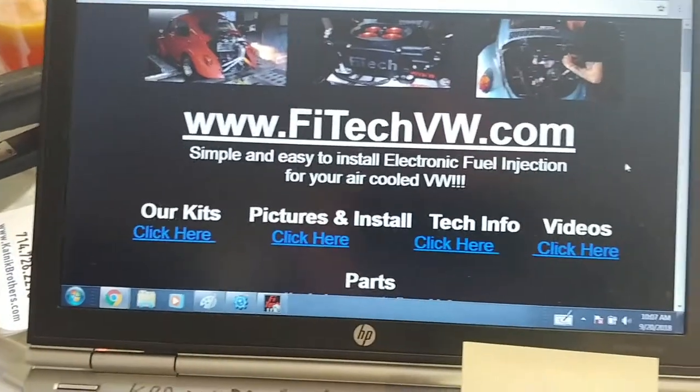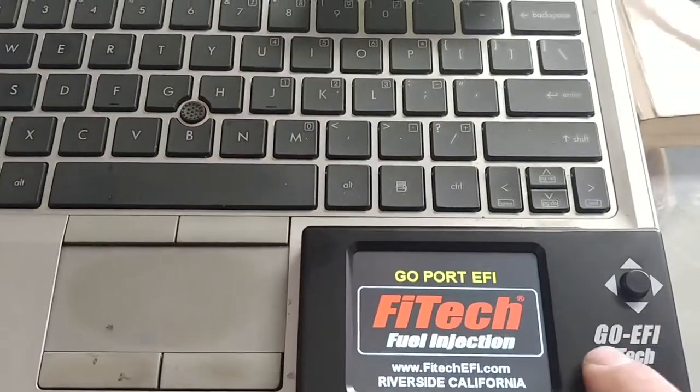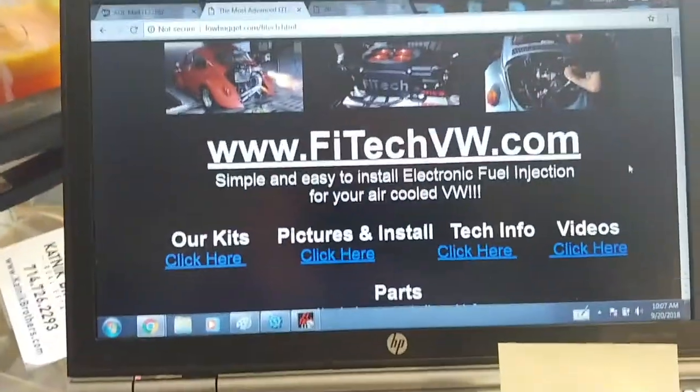Hey everybody. Here's a little tech tip for you guys. I'm going to show you how to basically reprogram the handheld. It's kind of an annoying problem when you discover it, and if you don't discover it, it really sucks.